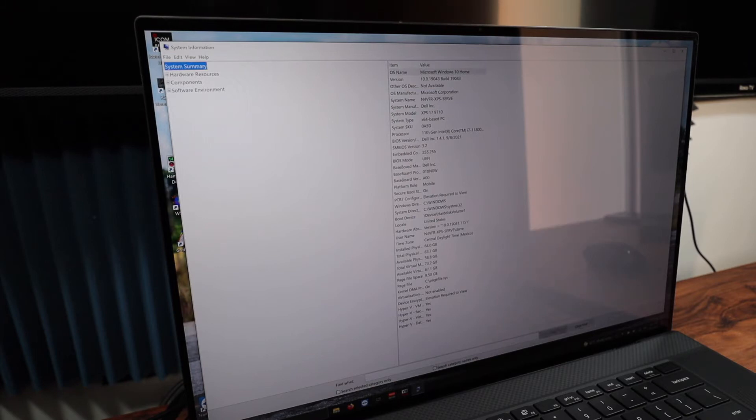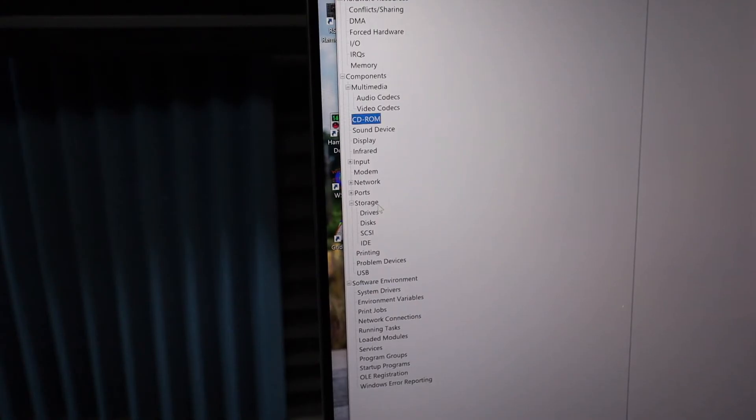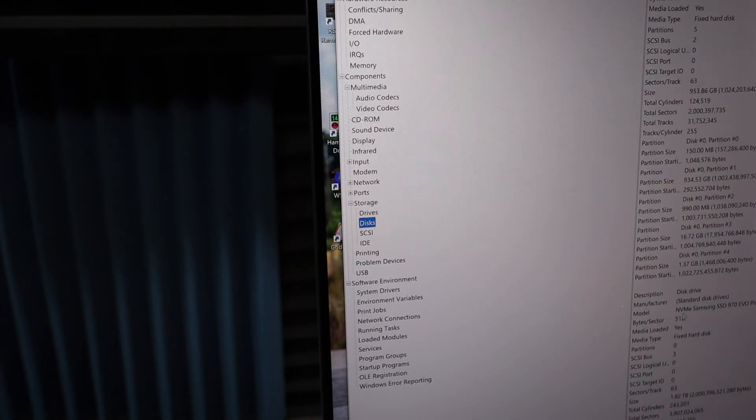Let's take a look at my hardware. Now I'm looking at storage — disks, model: NVMe Samsung SSD 970 EVO Plus 2TB. I have that there. Now it's time to format the disk. My OS is on disk C, disk 0. Disk 1 is unknown — that's the new SSD. Disk 0 is my operating system, and disk 1 is what I'm going to reformat.